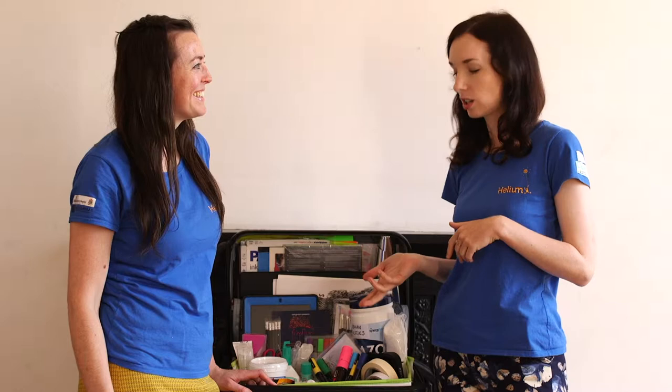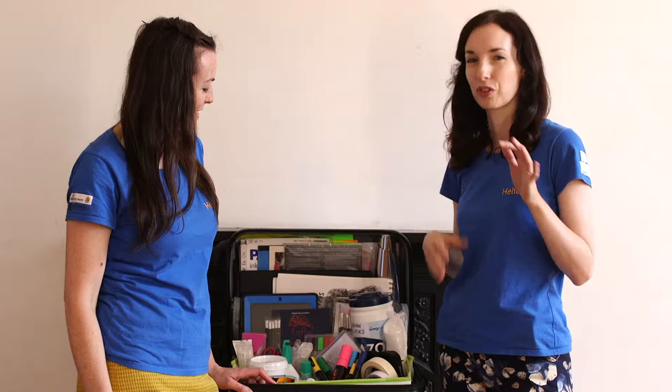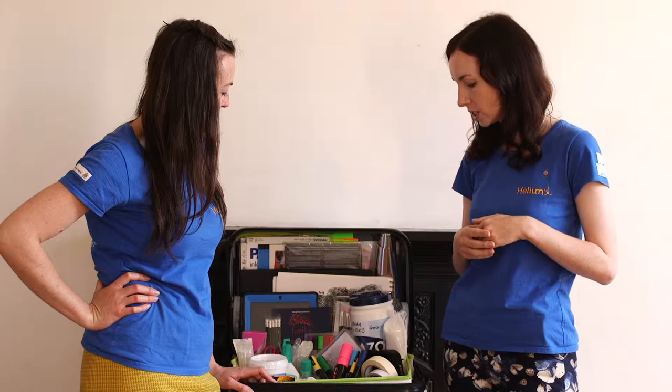We just wanted to let you know some of the things that we bring in our suitcases. It's really important to have a variety of different things — things that excite you and things that might also excite teenagers and young people.